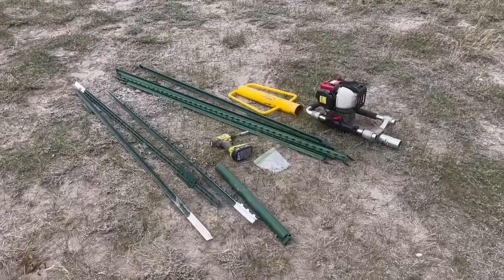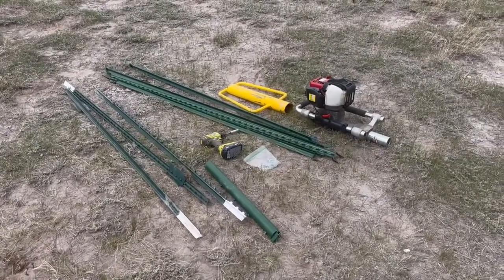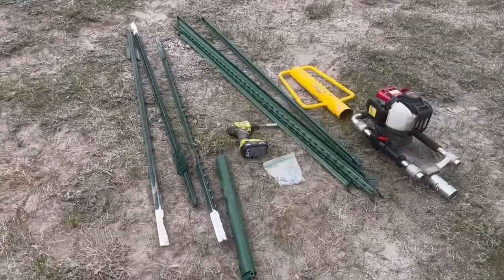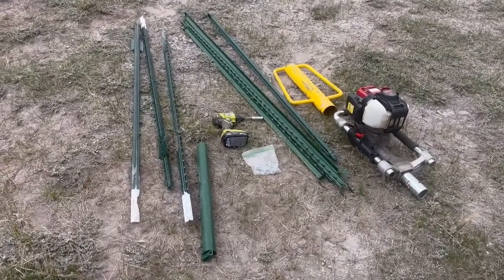We're going to show how to set an all-steel corner for a wire fence or woven wire fence. These are all the tools we're going to need. We're going to need our three posts for the corners and the brace posts. We're going to have a high-tension sleeve.